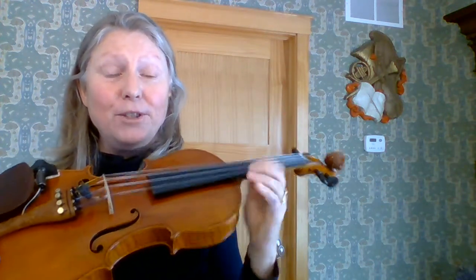Hi everybody, Lori Gunn again from the violin room. We are now going to get really serious about working on our vibrato. Hopefully you've seen the first four videos where I show you some of the beginning ways I teach vibrato. Now I'll show you how I like to really work on my vibrato.